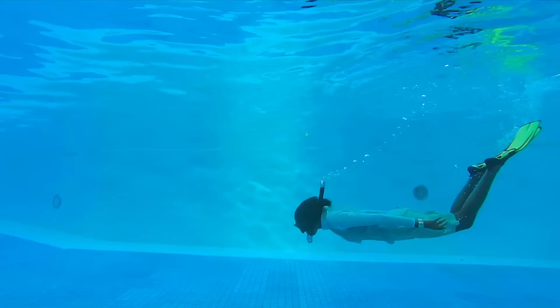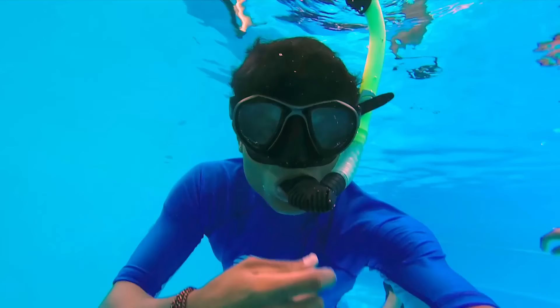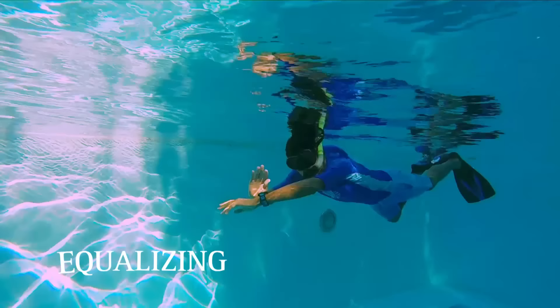While you're in the water, you might feel some pressure in your ears. All you have to do is pinch your nose slightly and then blow out — it will equalize the pressure and make you more comfortable in the water.